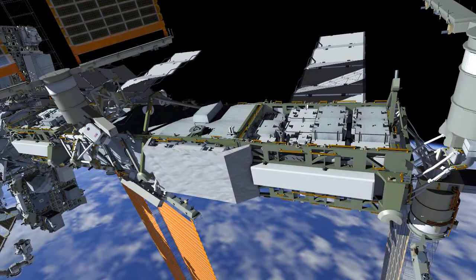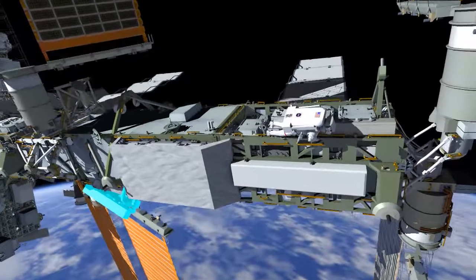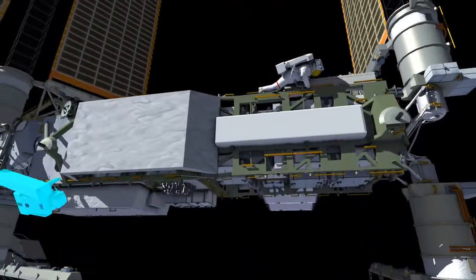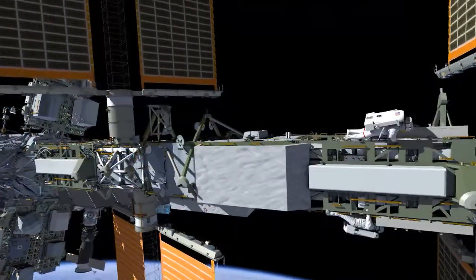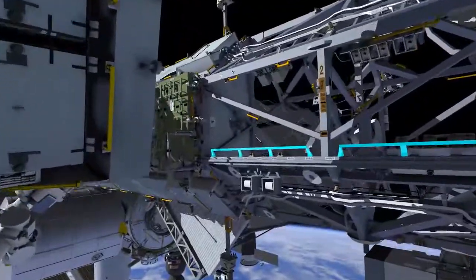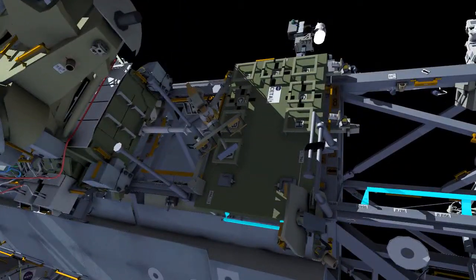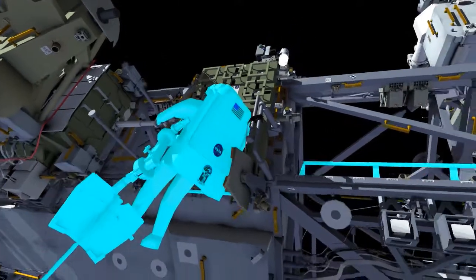At that point, both crew members will translate to P6 and install their respective bags on the 4 Bravo and 2 Bravo work sites. EV1 will then translate back inboard and retrieve a portable foot restraint with an extension and head back to join EV2 at the 2 Bravo work site.